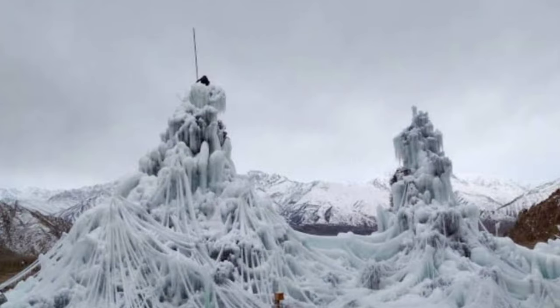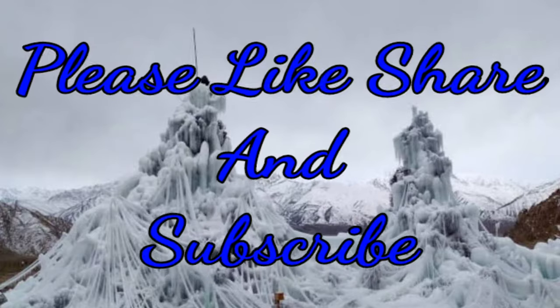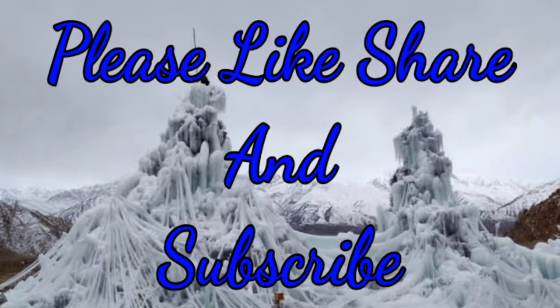Wasn't it a great idea by Sonam Vangchuk? Hope you all enjoyed this video. Don't forget to like, share and subscribe. Thank you for watching.